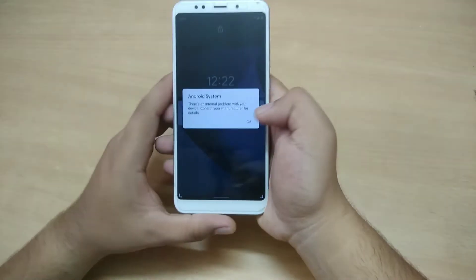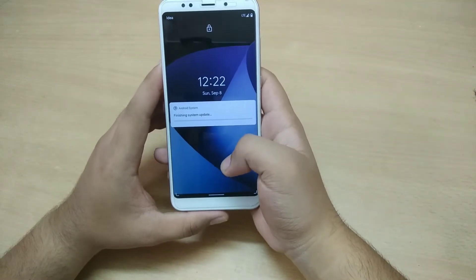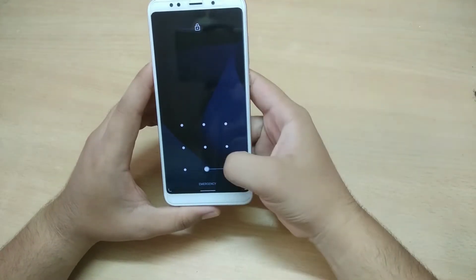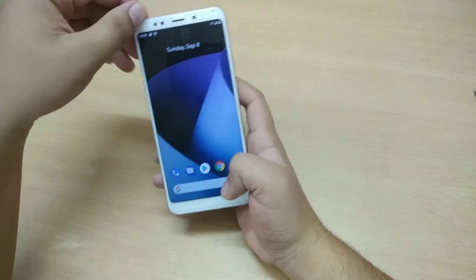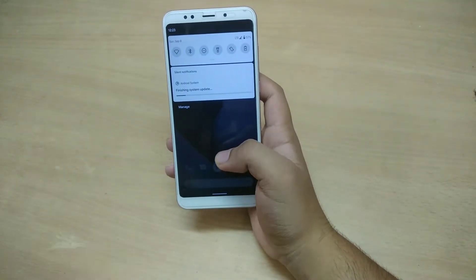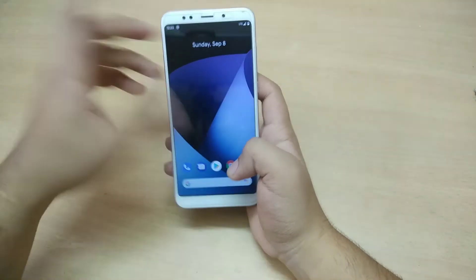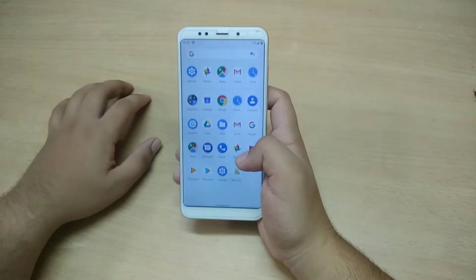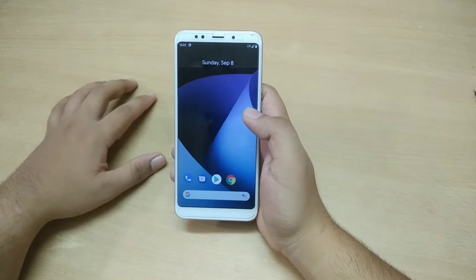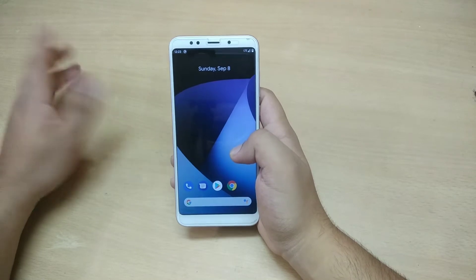When you start, it comes with a message about finishing the system update that is never going to get over. Once we open the device, it sometimes shows that Bluetooth is not working. It doesn't come up with any camera APK because it is a GSI and Google cameras are different for different phones.